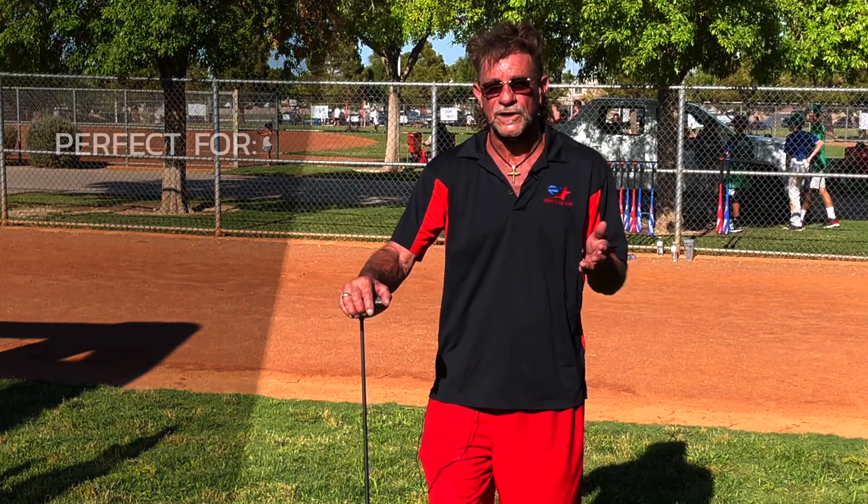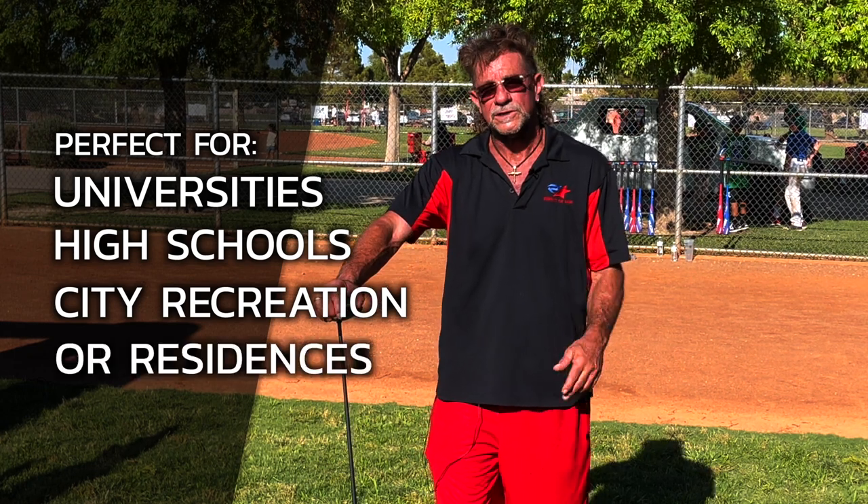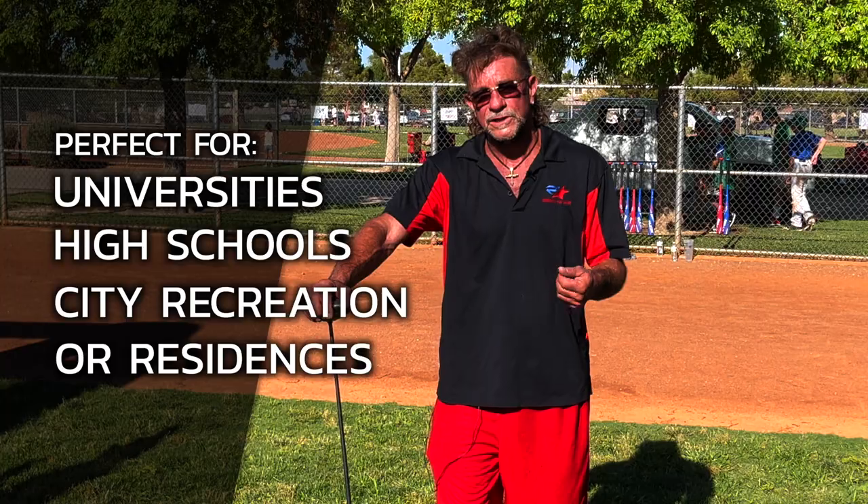This is the perfect fit for any university, high school, recreation, city recreation, or residents where you have baseball players and golfers.